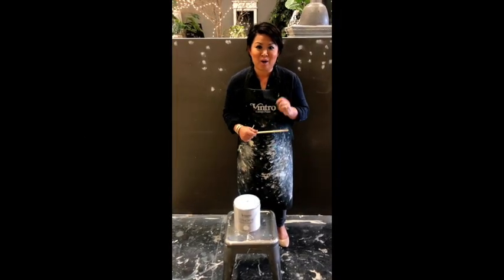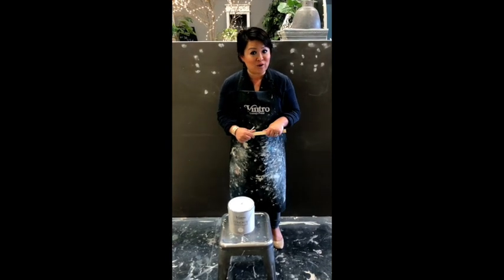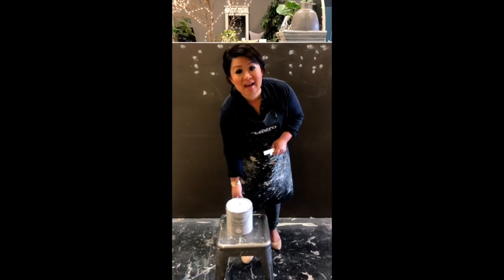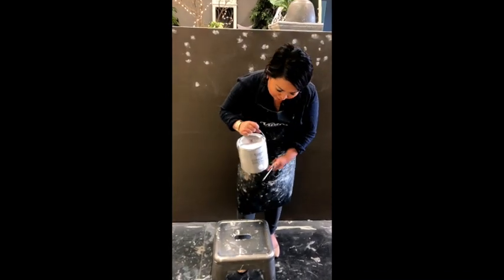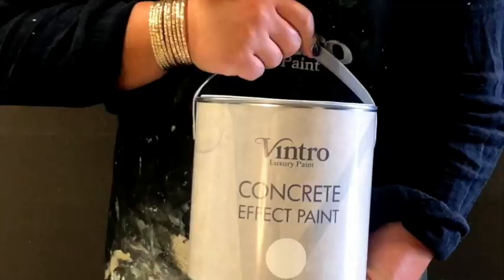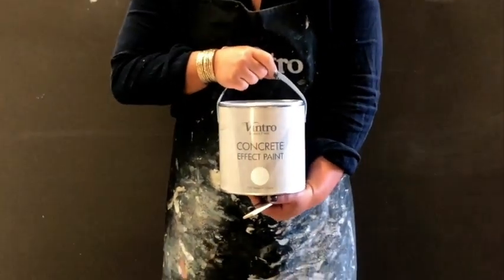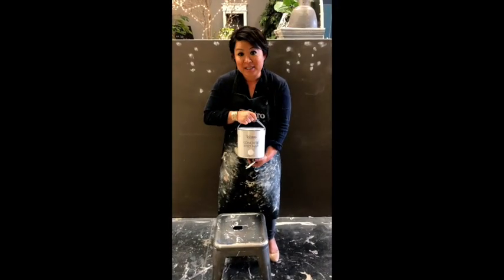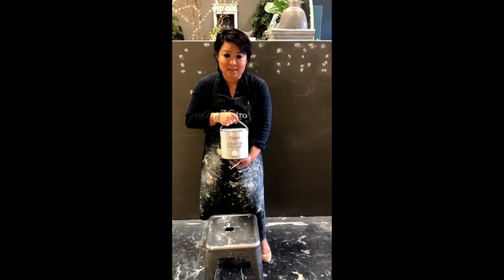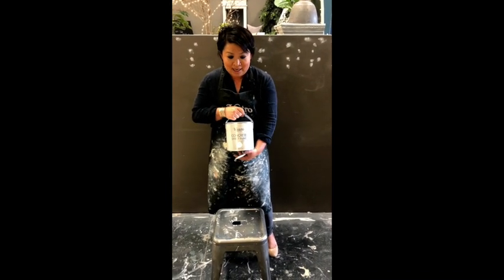Hi guys, it's Dorothea and Maria behind the camera. Exciting news — today we're here to show you the new Concrete Effect paint from Vintro. So this is it here. It comes in a 2.5 litre tin, really nice tin. And it's available through all your Vintro retailers effective immediately. We've been waiting a long time for it and I know you've seen glimpses of the Concrete Effect paint through posts and social media.